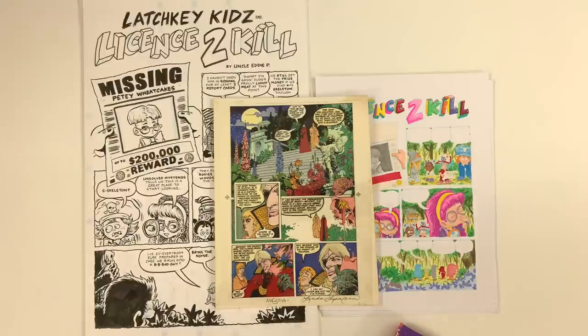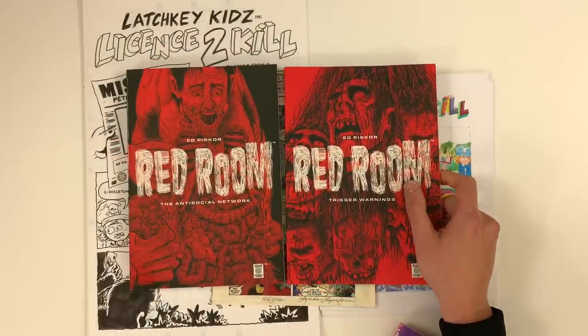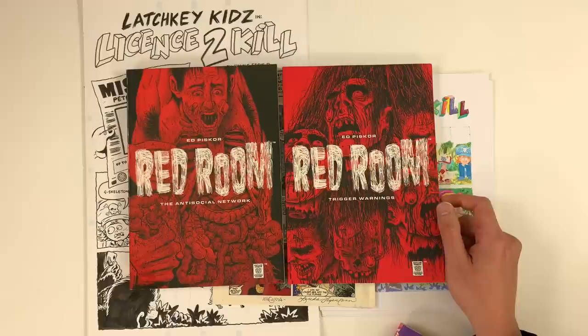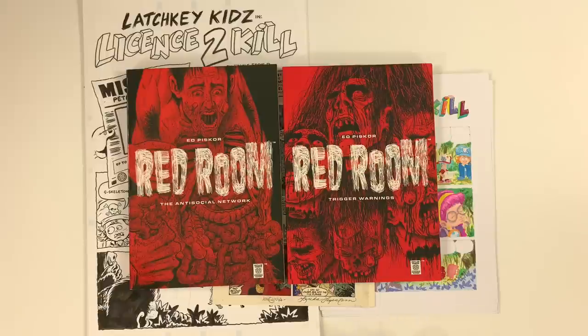The videos are brought to you by the comic books that we make on the stands right now today. Red Room, the anti-social network, Red Room Trigger Warnings — murder on the dark web for fun and profit is the name of the game in the Red Room universe. Each of these volumes contains four complete horror stories with 70 pages of additional material inside those covers that you're not going to be able to find anywhere else.